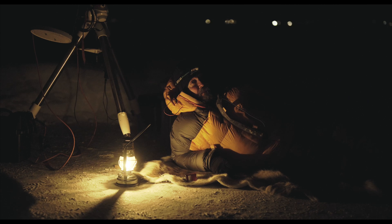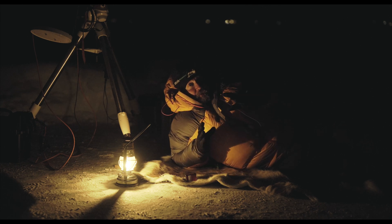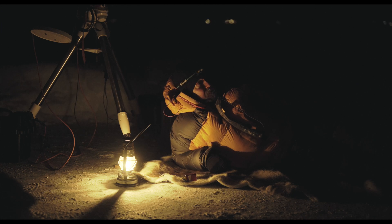So M81, Bode's Galaxy — I have done it one time before with my refractor and I got M82 also in the same image. But with this field of view I can only frame M81. I think it's a very beautiful galaxy with its large core and I hope I can bring out some details in the spiral structure.